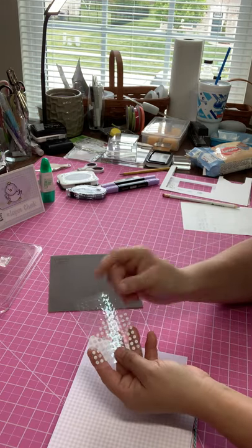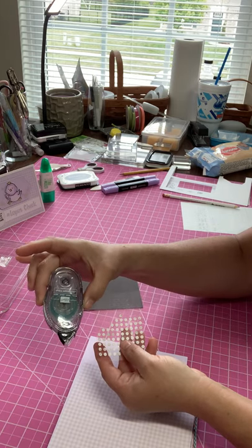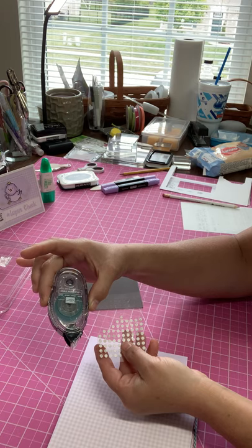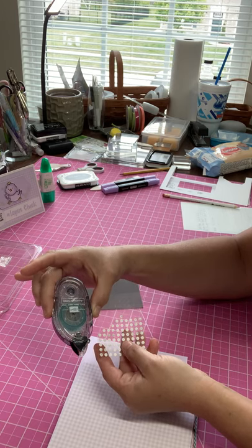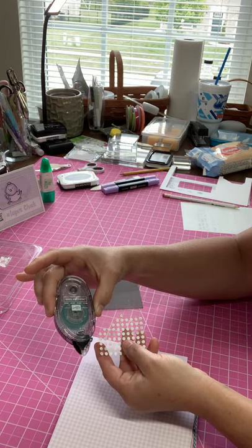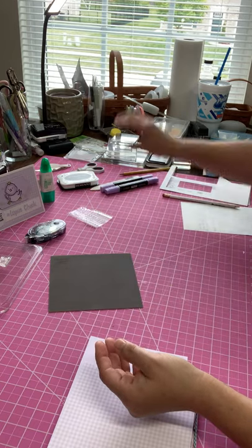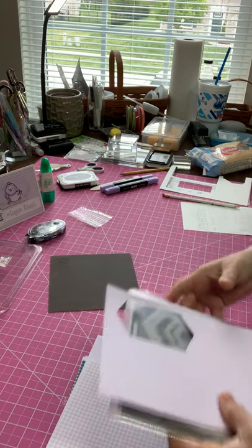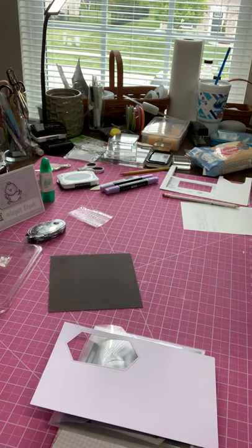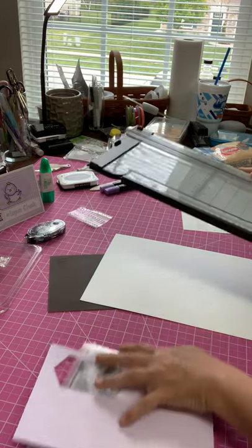These little dots from my Paper Pumpkin are going to help me adhere things on. You can use these or your snail adhesive. This particular snail adhesive will no longer be available in our new catalog — they changed manufacturers, so we'll have a different adhesive. In our new catalog we'll have new products. I think that's everything — let's start with the card base. Whisper White is the color I use for my card base.